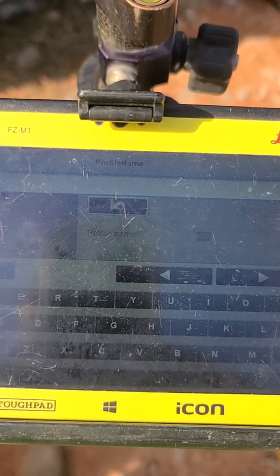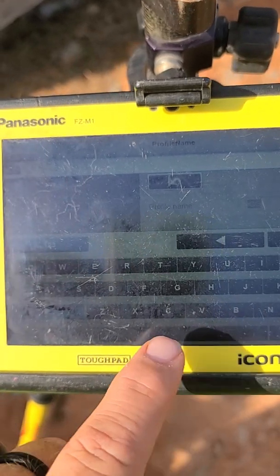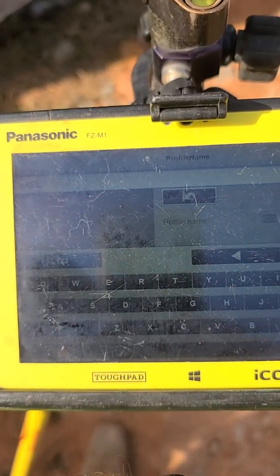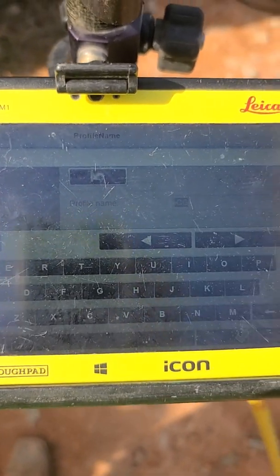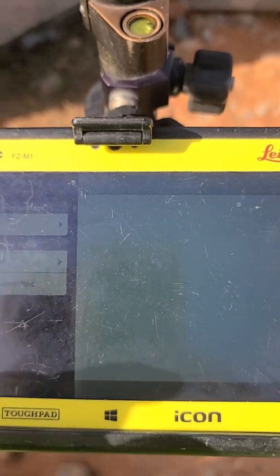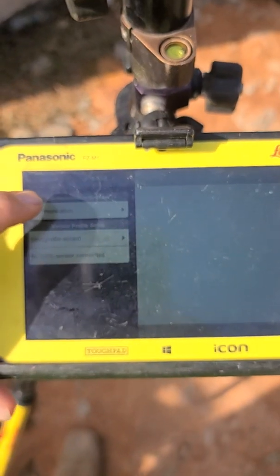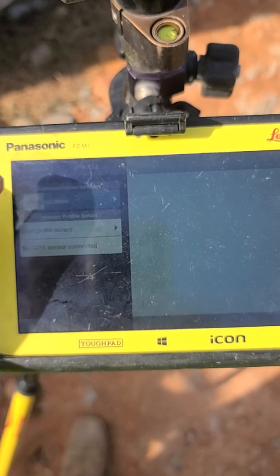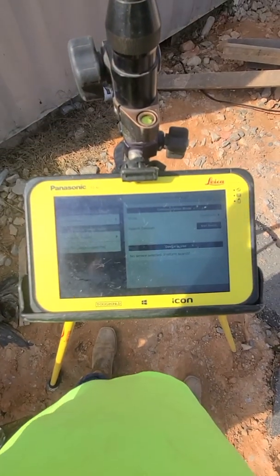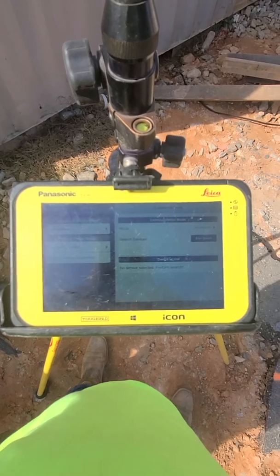Right here we're going to go ahead and put in our name — this one is going to be our base. Once we type that in, we're going to go to Communications, which is right here, and now it's going to start searching for the communication.